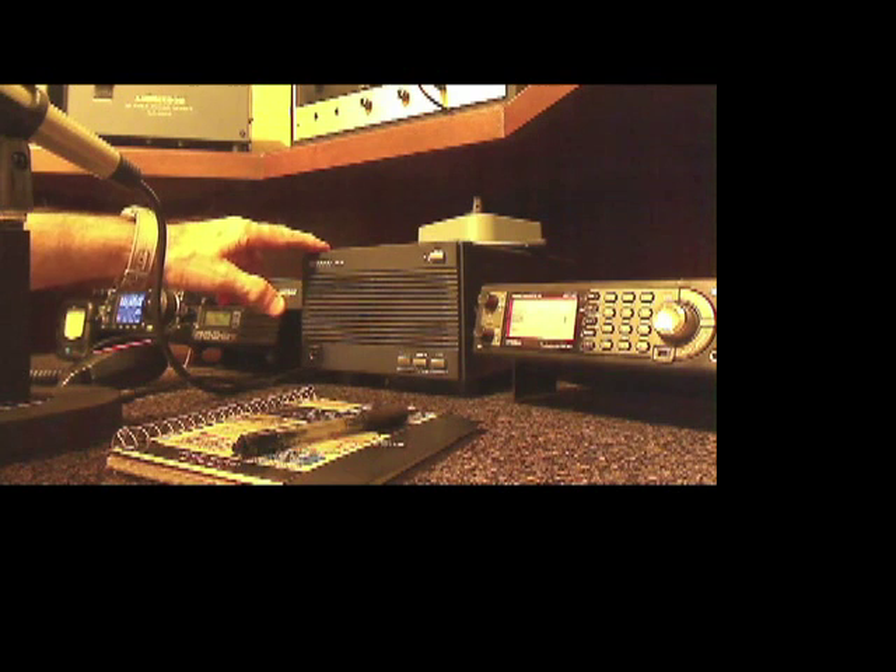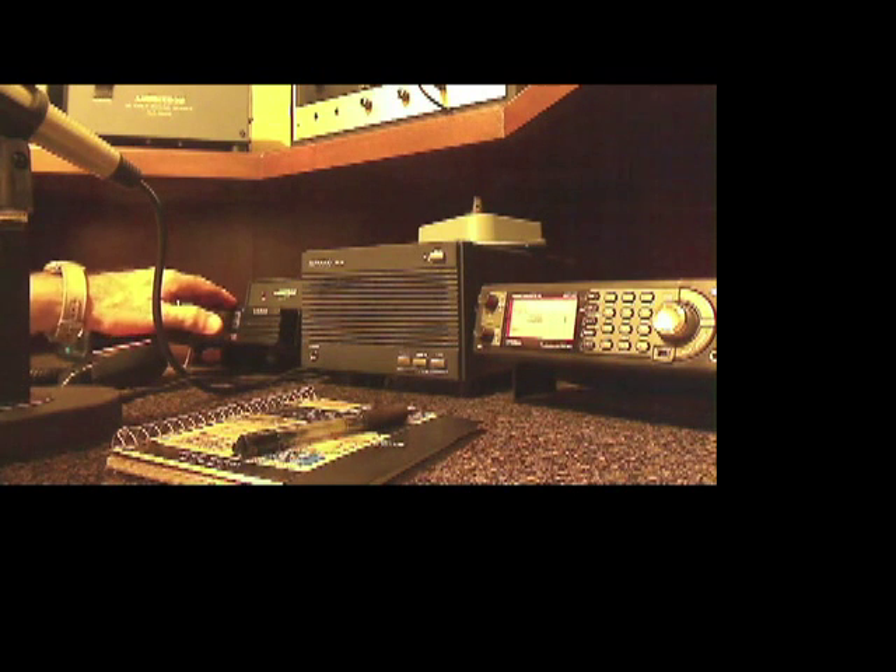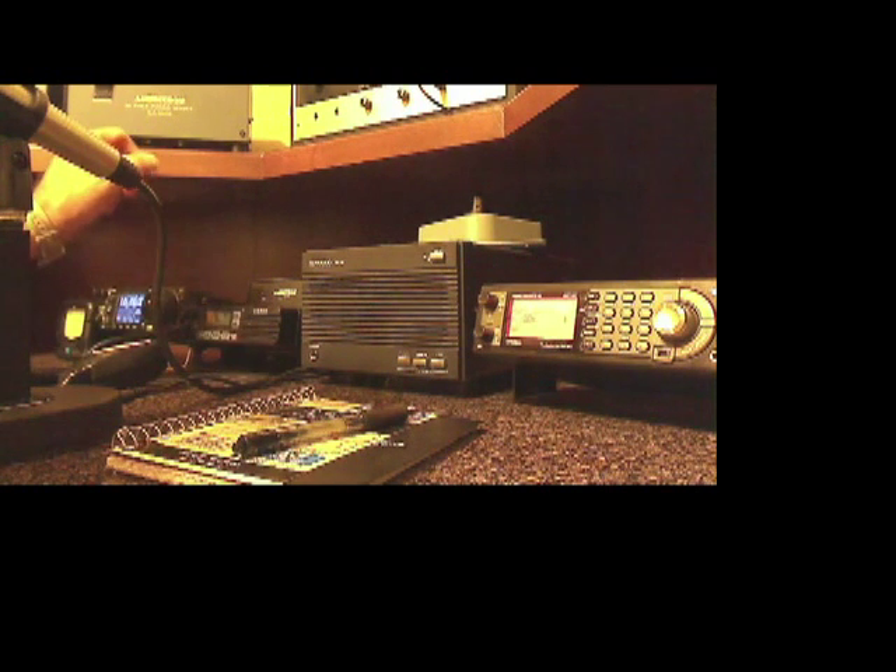I intend to connect the Kenwood speaker to the CS800, but I want to make sure first — there's some discussion about whether connecting an external speaker to the CS800 could mess up the radio. So I want to check that out before I actually connect it.